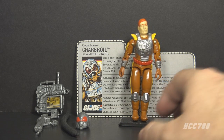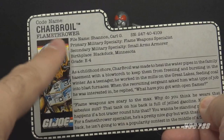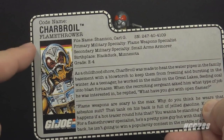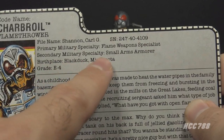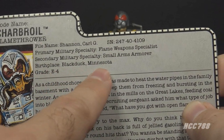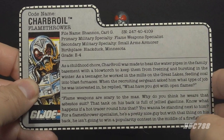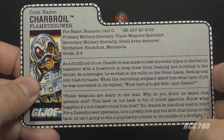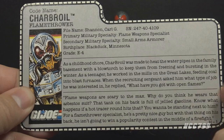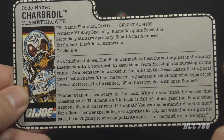This whole look is very sci-fi. The pointed yellow shoulder pads look like something out of a 50s science fiction movie. If Charbroil weren't a flamethrower, you could imagine him as a futuristic soldier or a laser trooper. Let's take a look at Charbroil's file card. His faction is G.I. Joe, codename Charbroil, and he is the flamethrower. His file name is Carl G. Shannon. His primary military specialty is Flame Weapons Specialist; his secondary military specialty is Small Arms Armorer. His birthplace is Black Duck, Minnesota — so he comes from a place that gets very cold in the winter. His grade is E4. The file card says: as a childhood chore, Charbroil was made to heat the water pipes in the family basement with a blowtorch to keep them from freezing and bursting in the winter. As a teenager, he worked in the mills on the Great Lakes feeding coal into blast furnaces. When the recruiting sergeant asked him what type of job he was interested in, he replied, 'What have you got with open flames?' So, a potential pyromaniac — let's get him on the team right away.